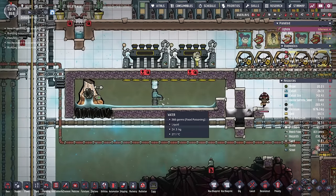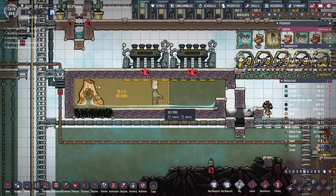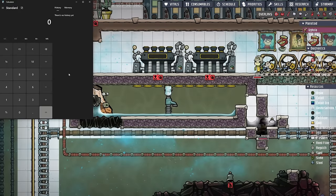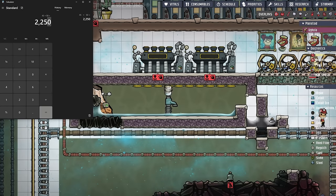As for the amount of water I'm going to be putting into this room, I like to go around 50 to 60 kilos worth of steam pressure. To figure that out, we figure out how big the room is going to be when it's finished — in this case, an area of 45 tiles. With my calculator, I take 45 tiles and multiply it by our desired steam pressure of 50 kilos, giving us a total of 2,250 kilos worth of water.